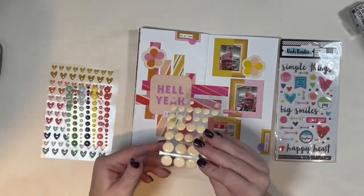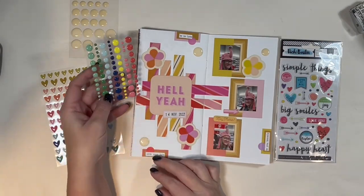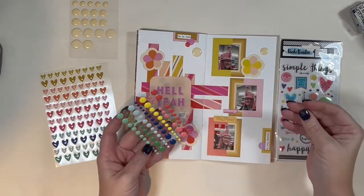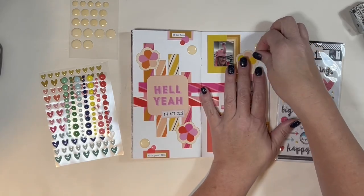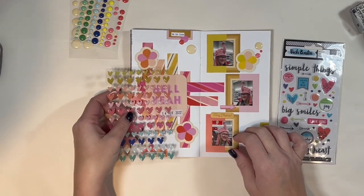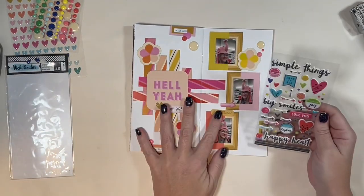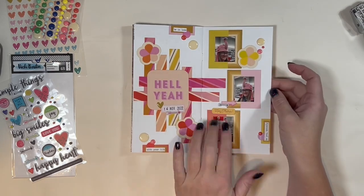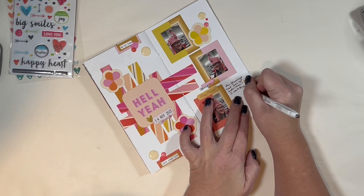I go into my stash and grab some enamel dots — I can never have enough, they're one of my favorites. I found these super-sized oversized enamel dots that I've had forever; I believe they're a Freckled Fawn piece and I've been hoarding them. They were so bold that they fit this spread perfectly, so I use one as a main focal point, then sprinkle smaller colored enamel dots around to add color. I also grab a heart sheet of enamel dots in the perfect yellow-orange color match, plus a sheet of puffy arrow stickers, and use a few of those to finish the embellishing.